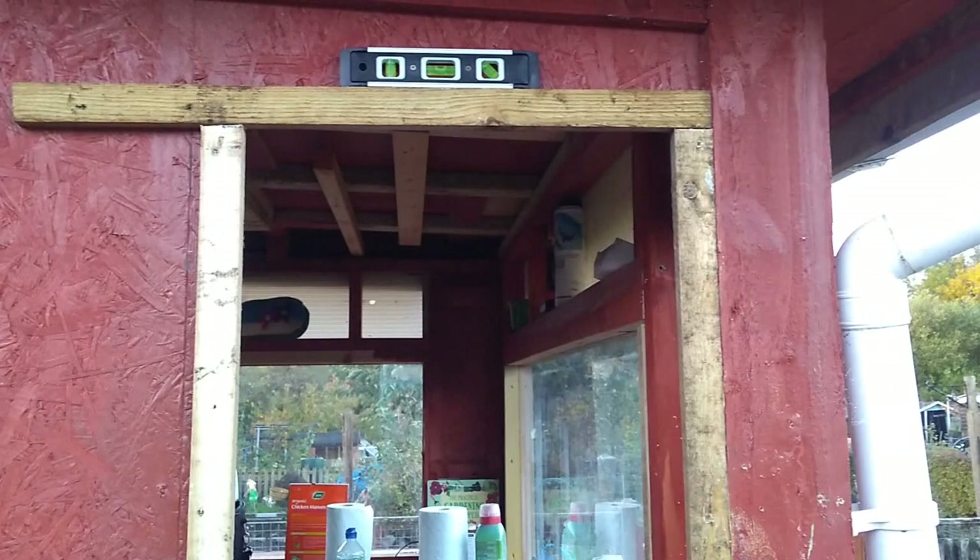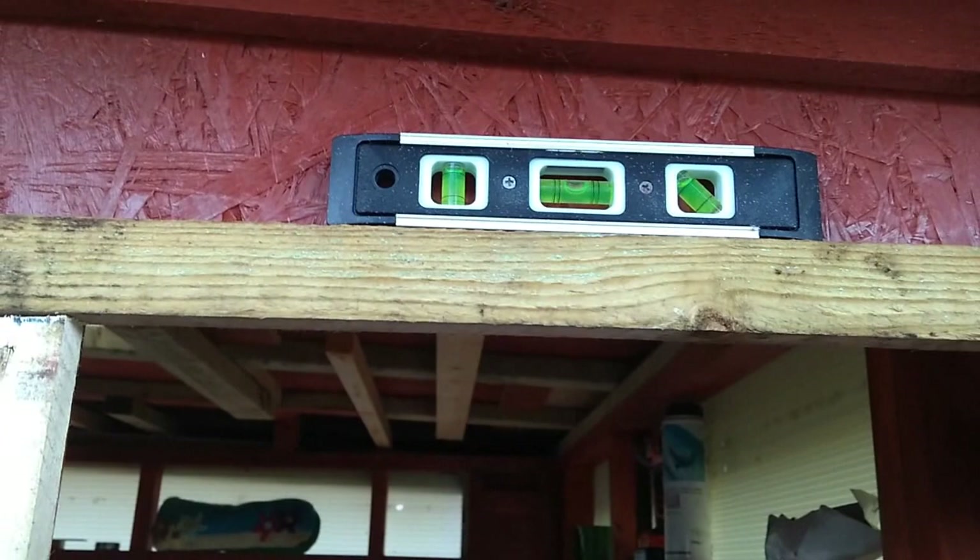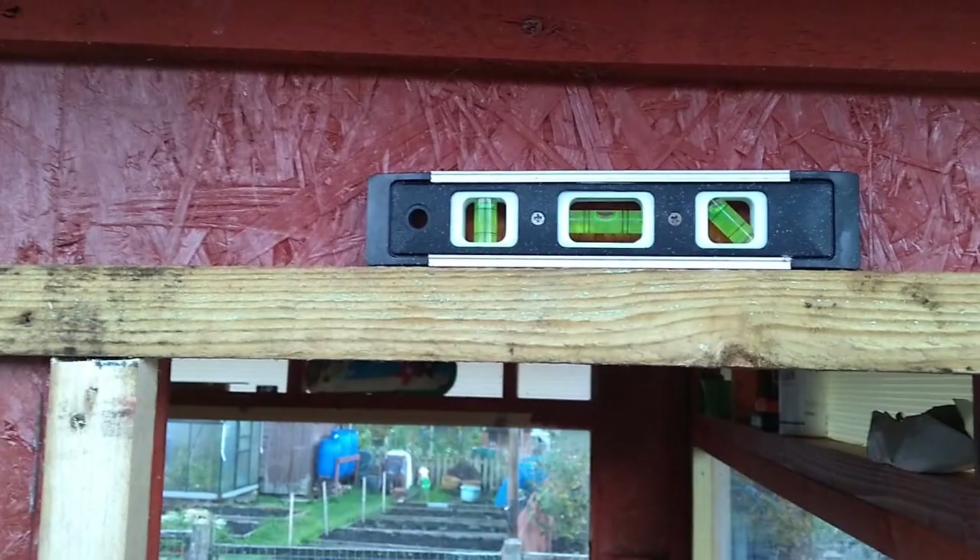Before we make our final commitment we check it for level at the top, and that is level. It doesn't quite look it — that's because of the pitch of the roof going up that way. It's a slopey roof so the gap looks bigger on one side than the other, but it is level.